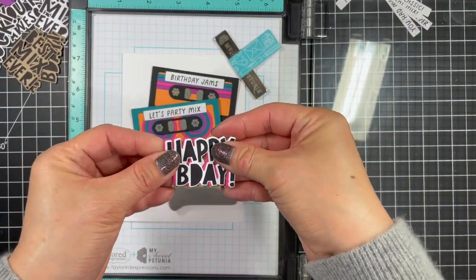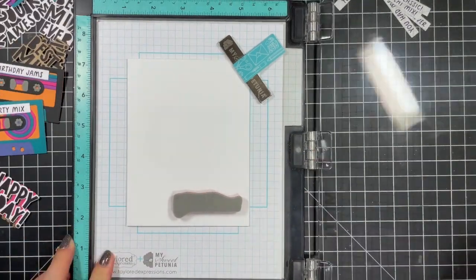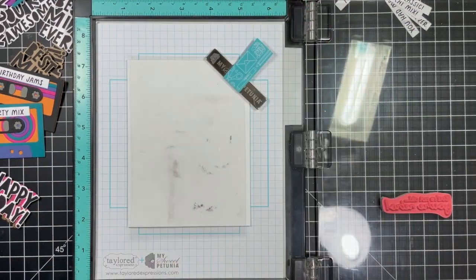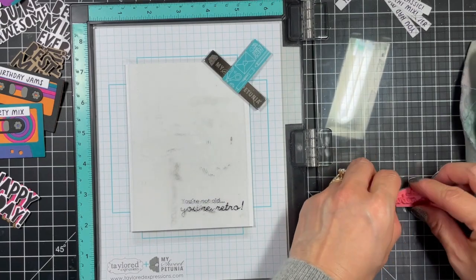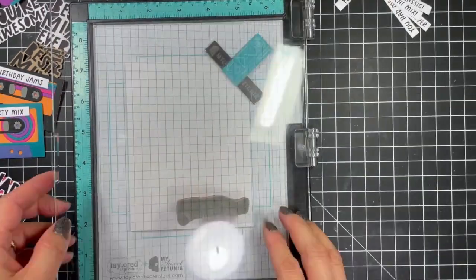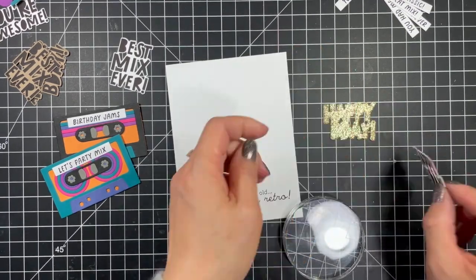My third and final card design features one tape in each design, as these were the leftovers. This time I'm switching up the design a bit and featuring both a large sentiment and a secondary sentiment from Best Mix Ever. I place all the pieces on the card base inside the teal misty so I can gauge the position of the secondary sentiment before stamping it directly onto the card base. I use a piece of scrap acetate to do a test beforehand to make sure it's perfectly straight, then after a slight adjustment I'm ready to assemble. When layering the three sentiment and shadow layers I use liquid glue between cardstock layers and one-eighth inch double sided tape against the glitter cardstock.